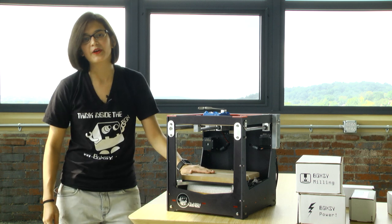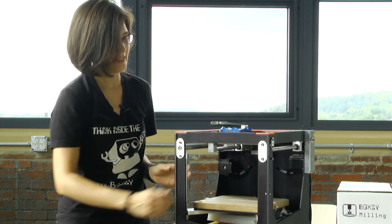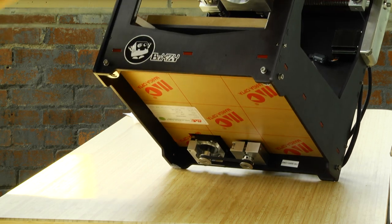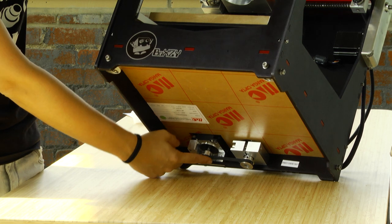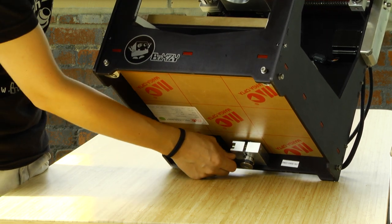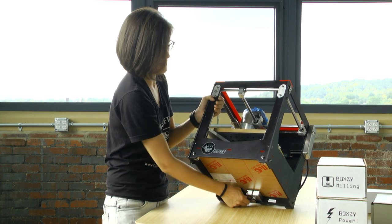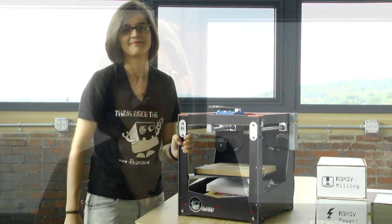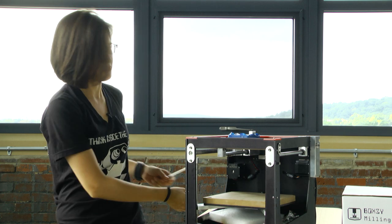Now I'm ready to show you your sacrificial board and everything that's hidden underneath the platform here. To get to all this fun stuff underneath, what you've got to do is tilt the machine back — make sure you have a good grip on it. We're doing that so we can access the Z-axis fully and the belt. You'll want to manually turn that a few turns and it'll move your Z-axis platform up until you have enough space to access everything underneath. Now go ahead and snip that cable tie and that'll give you access to your sacrificial board.